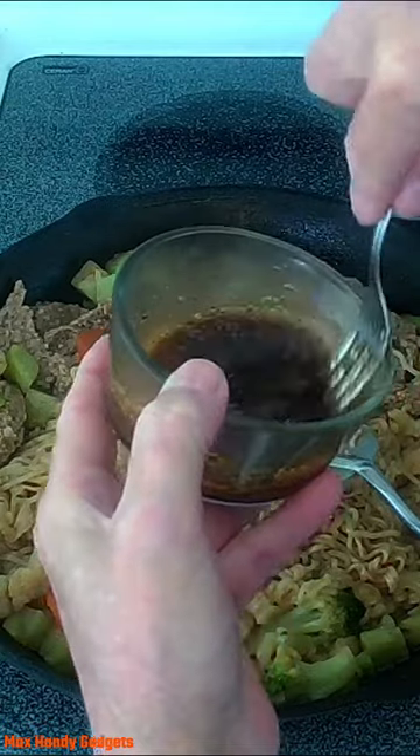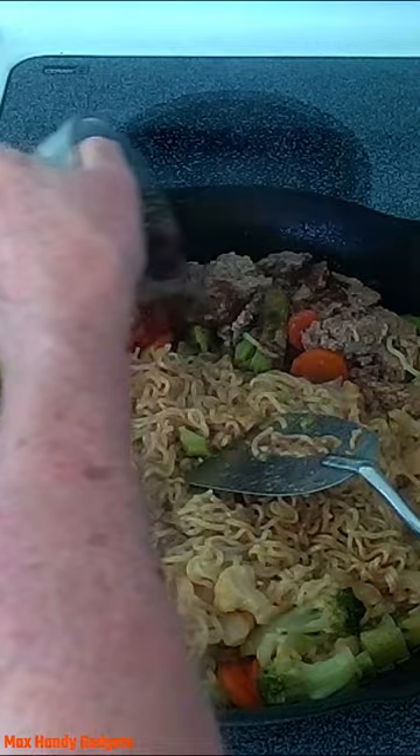We've got our soy mixture, a little garlic and pepper. Alright, let's see if we can plate this up.